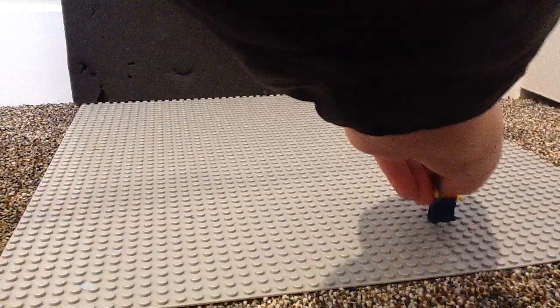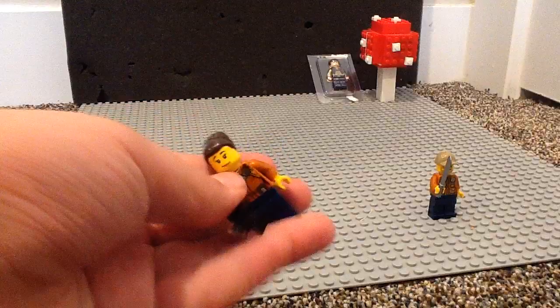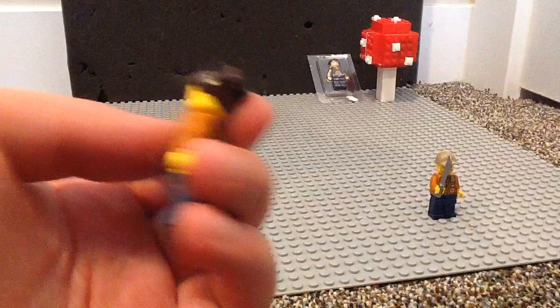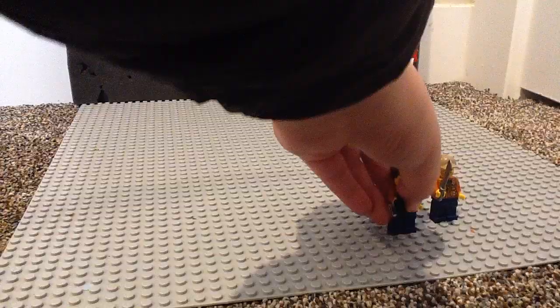Next up, we have the girl minifig, which I think she's probably the least common character of the series — though the scientist might be the least common. Anyway, she comes with a camera with an accessory, this interesting hairpiece, and she has a happy face and a scared face. She has some nice torso printing and just blue pants.